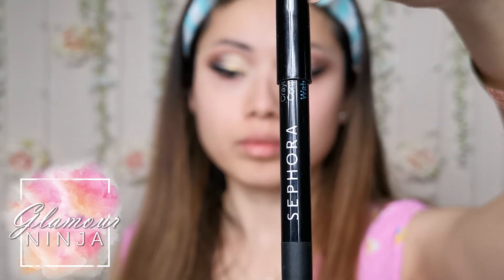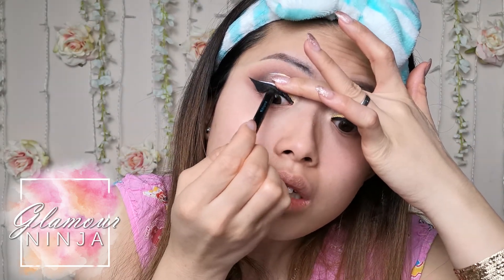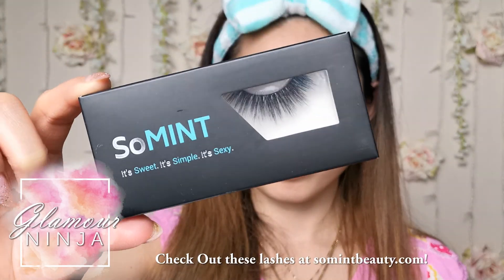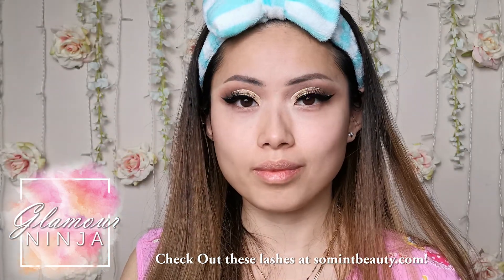Darken your lash line by using a black pencil eyeliner. The best part after the eye makeup is your lashes. Wear your favorite falsies. Mine is from Soal Mint Lashes called Pantasizing.